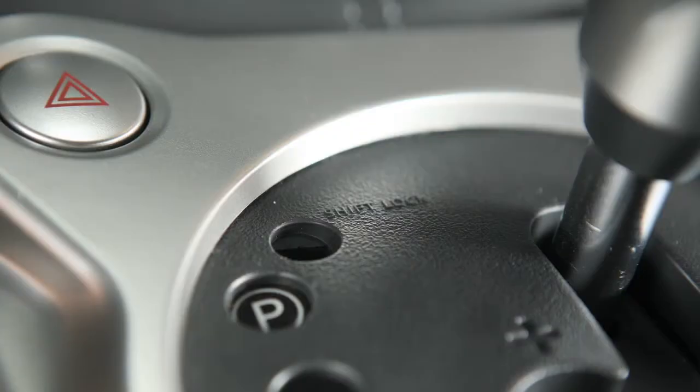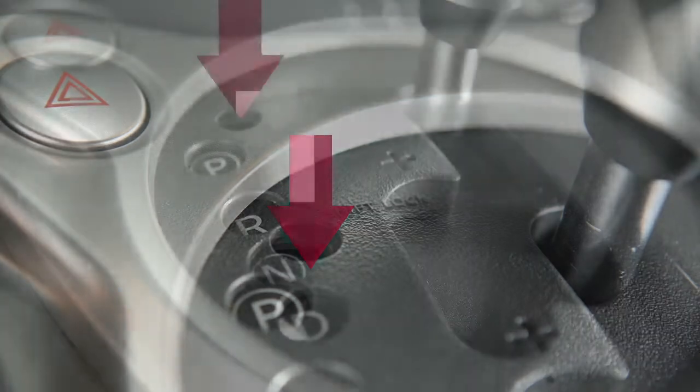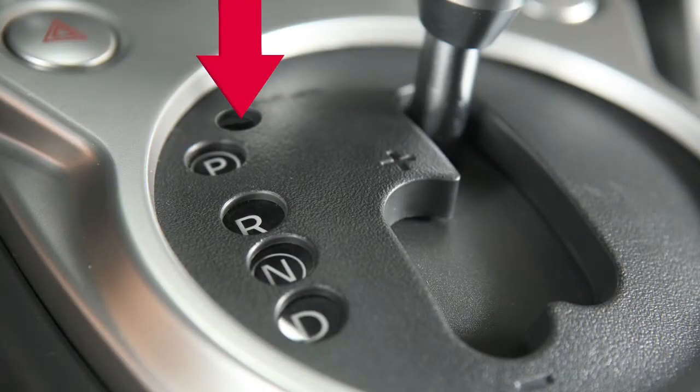Now, insert the screwdriver into the release slot and push down. While holding down the shift lock release, move the shift lever to the neutral position.